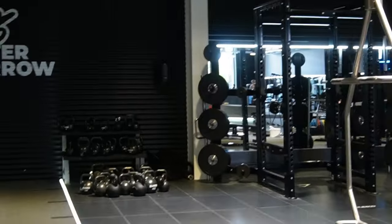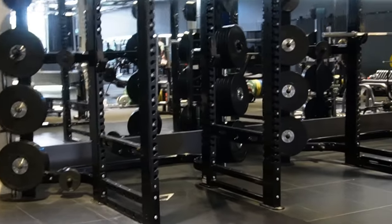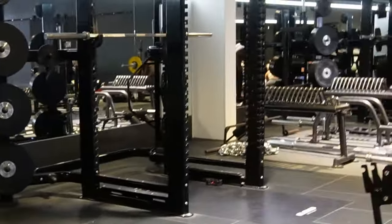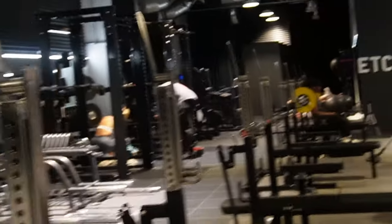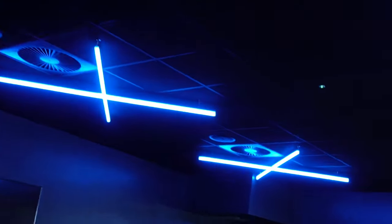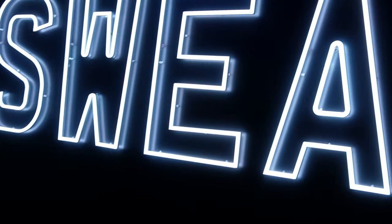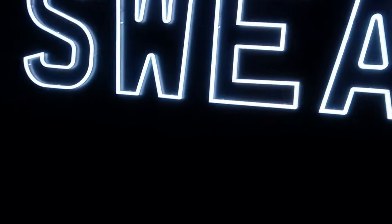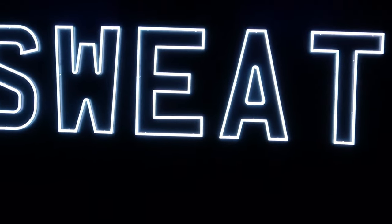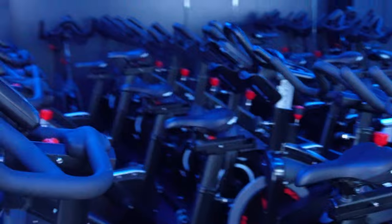I really enjoyed my training session at the Gymshark Lifting Club. They've got a great gym facility with lots of equipment — whether you're doing cardio, strength training, or functional training, they've got it all. I'd like to thank Gymshark for inviting me to come and train. I know they invited a number of the community, and I'm very grateful to have been one of them. I can't wait to come back.